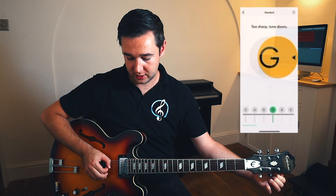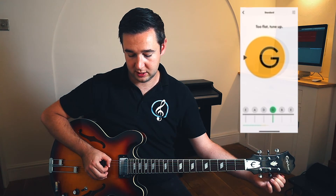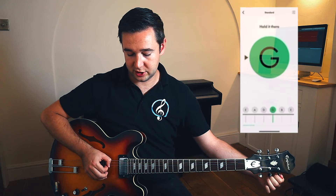Again, this one is too sharp, so we need to tune down, meaning we're going to turn anti-clockwise until it reaches the desired note.